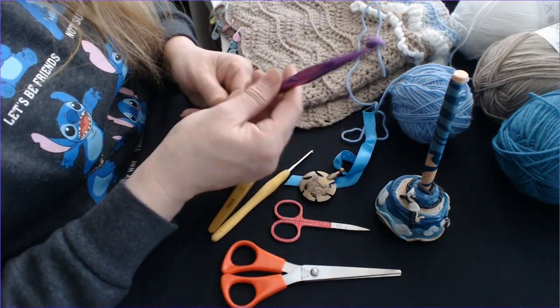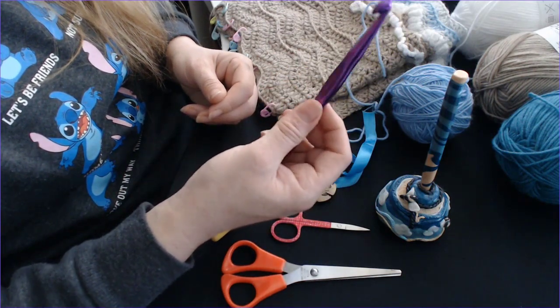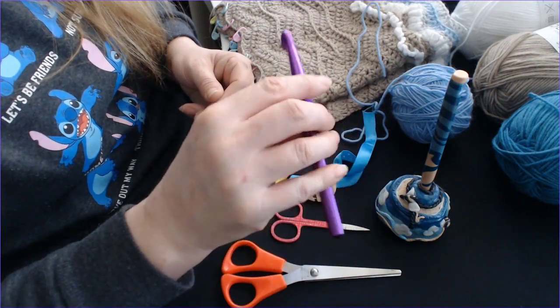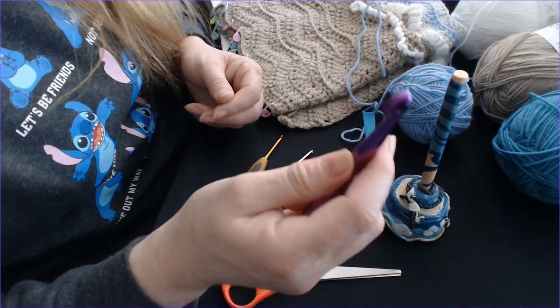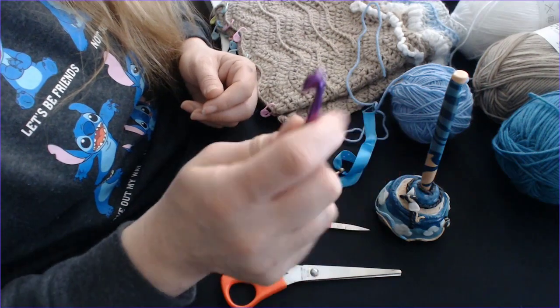This is my biggest size hook — my size 10 — and that's for using with wools of a larger size. It's very strange because you feel like you're working with a sausage, to put it bluntly. It is really, really big and quite heavy as well.